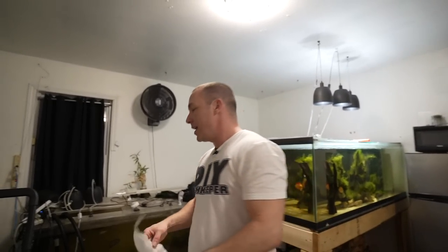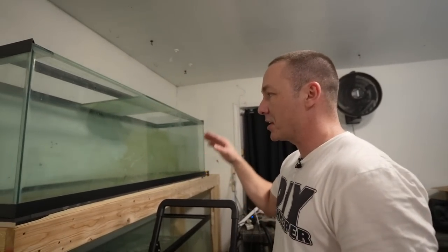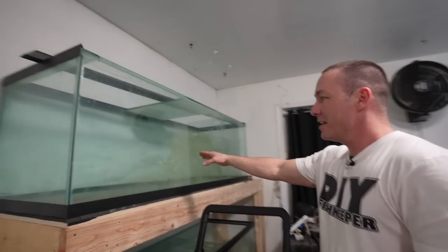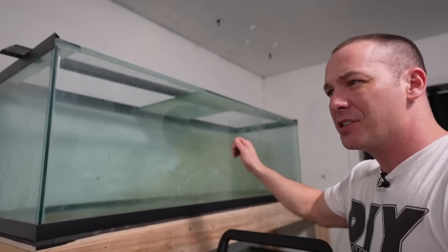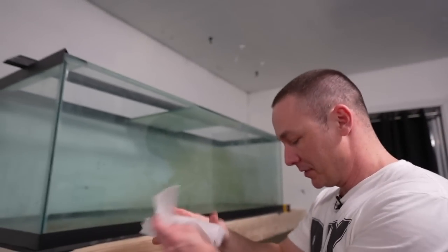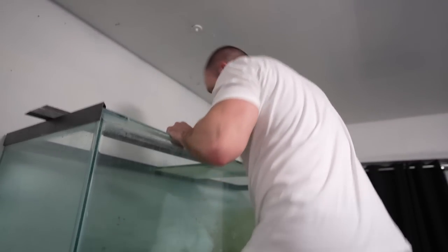I've shown you bar keeper's friend, razor blades, a tremendous amount of different methods for cleaning aquarium glass. But if you come across something like this, you could wet it and scrub, or take razor blades — or we could take a little bit of parchment paper from Tamera's kitchen, crumple it up, and check this out. We're gonna go up to it and watch this.